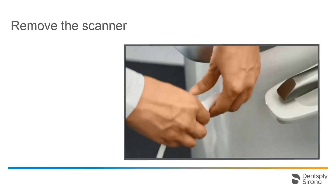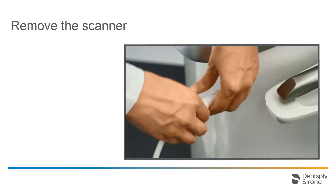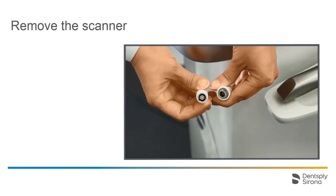The scanner is attached to the Acquisition Center with a plug connection. To release it, hold both parts of the assembly tightly and pull them straight apart. To reassemble them, make sure that the guiding lugs engage with each other.